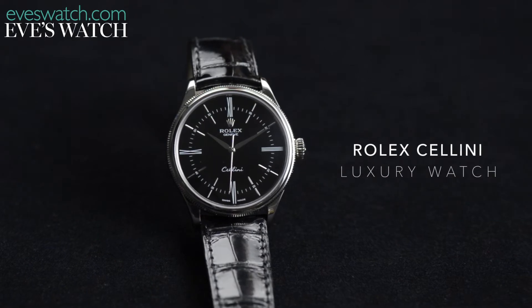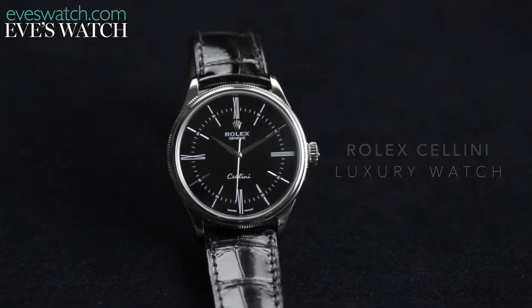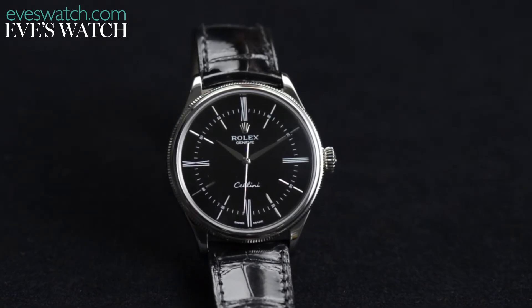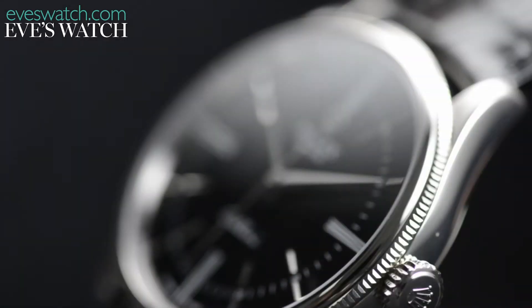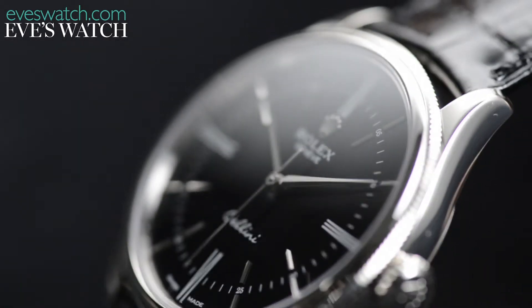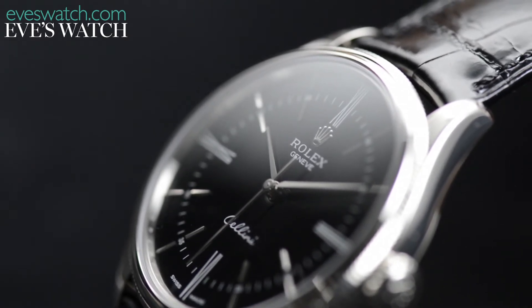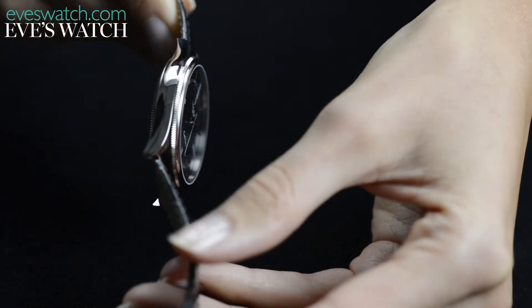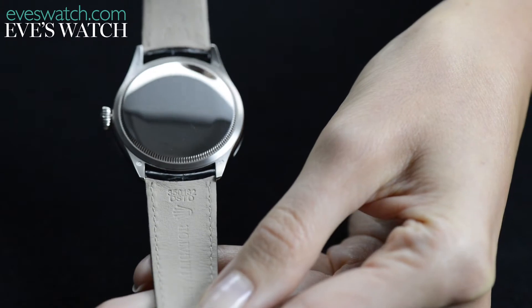You might be confused by this Rolex, because it really doesn't look like one. According to the brand, this was a collection developed as a celebration of Benvenuto Cellini, a goldsmith and musician who was patronised by Rome in the 1500s. Whether that is true or not, what is certain is that these watches really don't seem to share much DNA with their other Rolex brethren. Relaunched last year at Baselworld, the Cellini collection certainly makes you re-evaluate everything you know about Rolex, and in a good way.